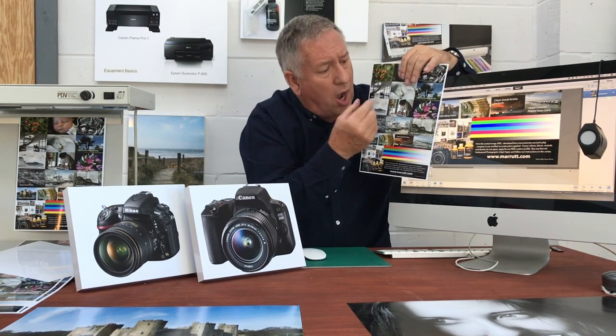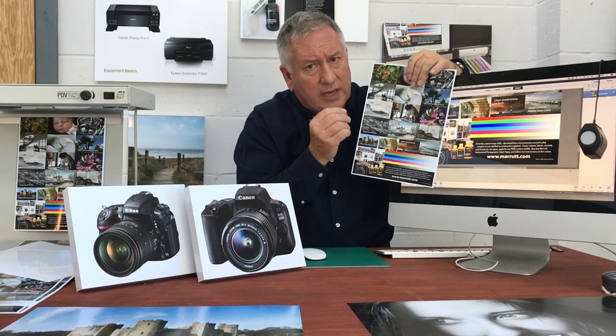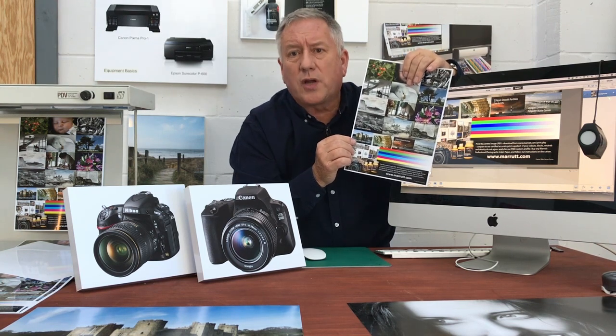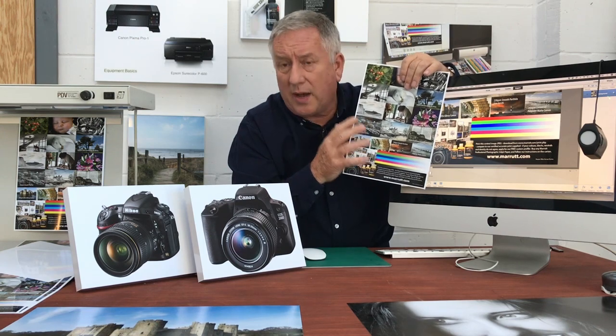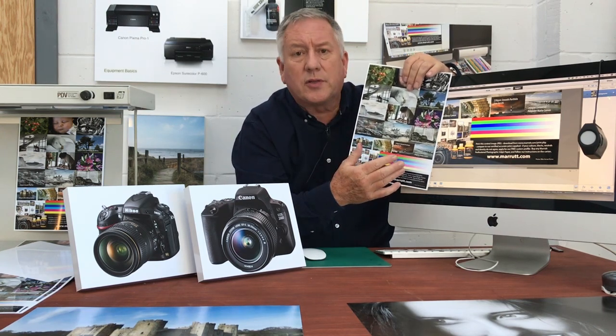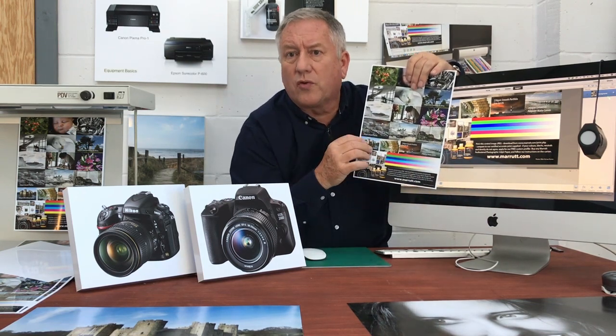If we have an older monitor that's too low a spec — too old — it means the colour rendering has dropped below an acceptable level and it can't guide you accurately. We recommend that you consult your photo equipment supplier and change your monitor for one that passes this test, because you should be able to adjust your monitor so that visually you've got a reasonably good agreement.